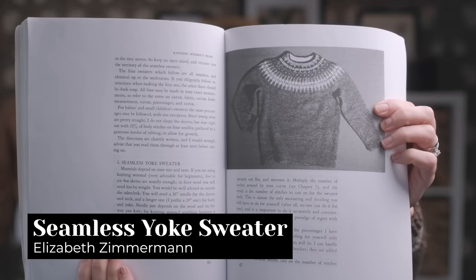The first pattern I want to mention is actually several in one: any sweater pattern by Elizabeth Zimmerman. The sweater I'm currently knitting — which Margot the mannequin was wearing in a previous episode — is the Round Yoke Pullover from her book 'Knitting Without Tears,' chapter four, seamless sweaters. It's basically a recipe for designing your own sweater. I know that sounds complex for a beginner, but hear me out — she has a brilliant formula where once you have your gauge, you just plug in your numbers and go.